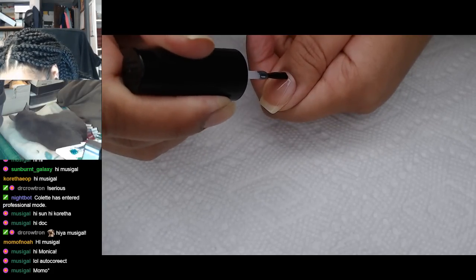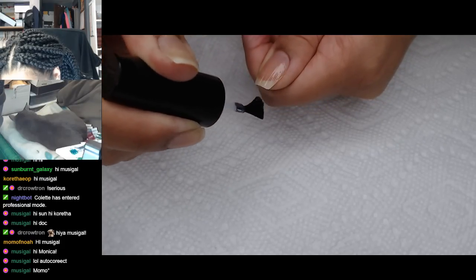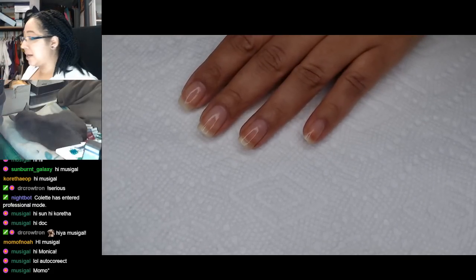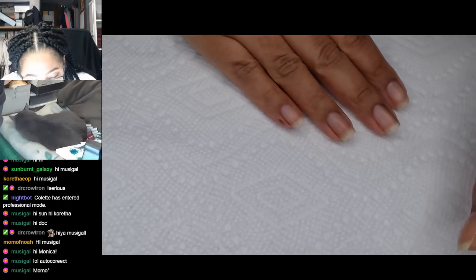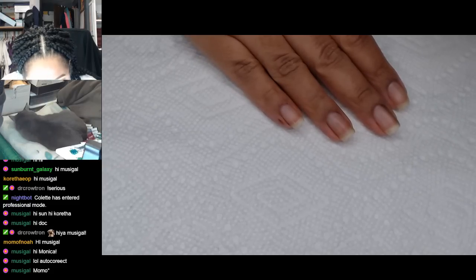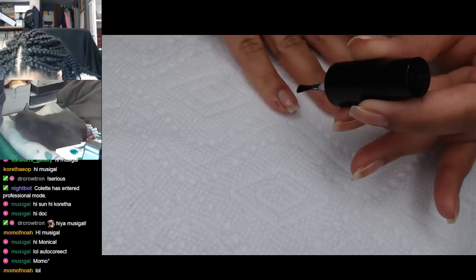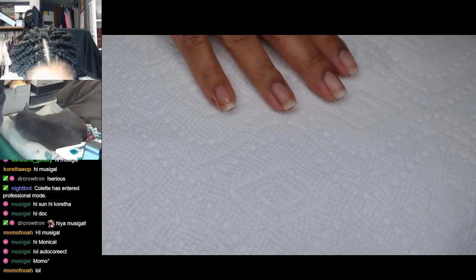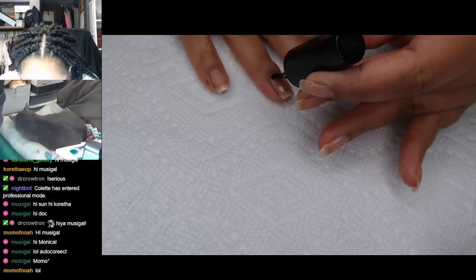Conversely, if you are having trouble with your peelies coming off too fast, maybe don't let it dry as much. Like, I'm not going to test that. Wait, I have another hand to do. I really want to show you guys - I'm so glad I remembered. If you're having trouble with your peelies coming off before you really want them to, maybe starting to apply your color when it's not quite fully dry is a hack.